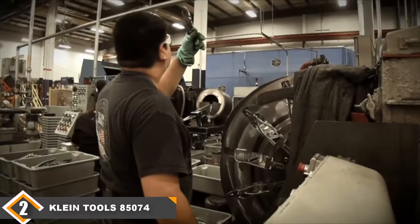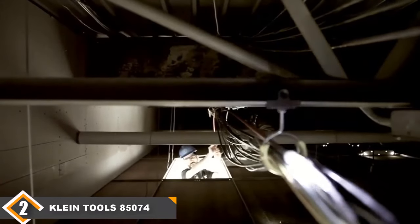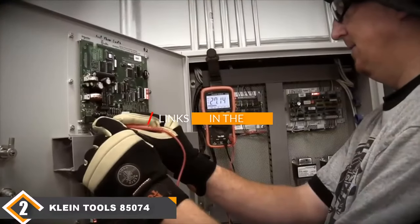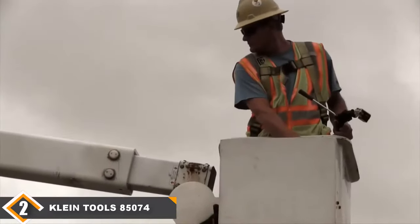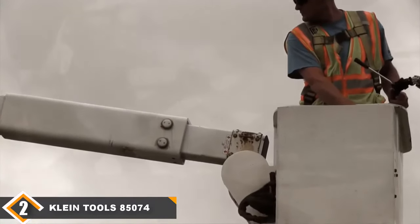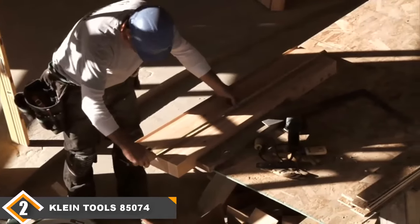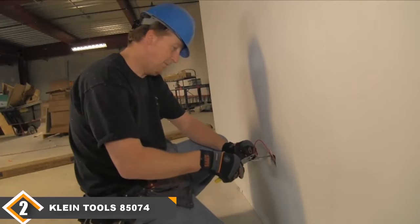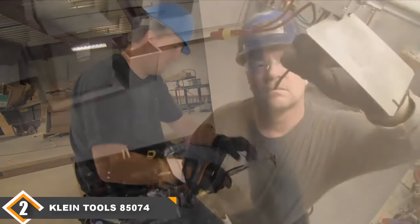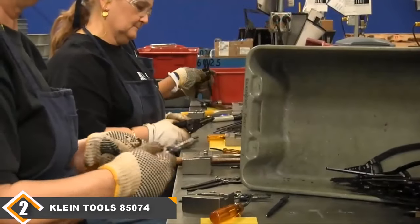At number 2 we have the Klein Tools 85074 Screwdriver Set. After the first glance at the 17-piece set, the idea of a 6-piece set might sound underwhelming. However, the Klein Tools 85074 may only have 6 pieces, but don't let the small number discourage you — these 6 are a selection of the most commonly used screwdrivers. With over 100 years of experience in the tool-making business, Klein is more than just a company; they are a legacy.